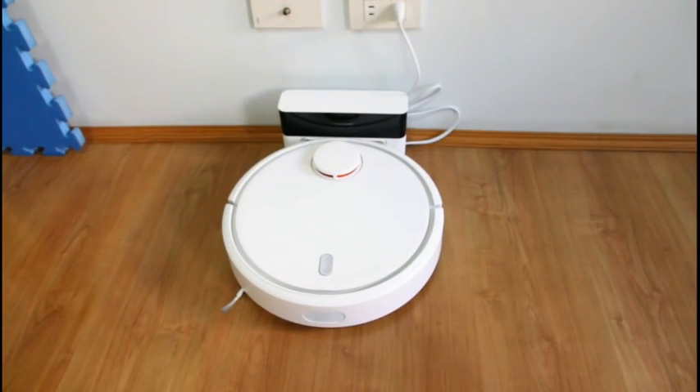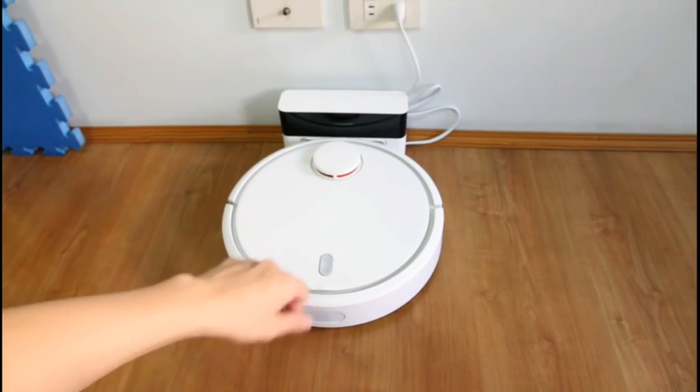I'll be showing you the features of this, how it navigates, and the different parts of the robot, just to give you an idea of what to expect. And I'll start by showing you what's inside.